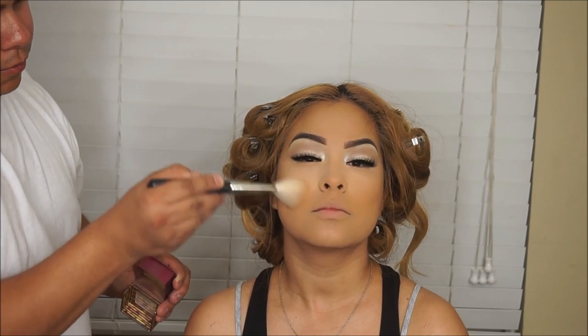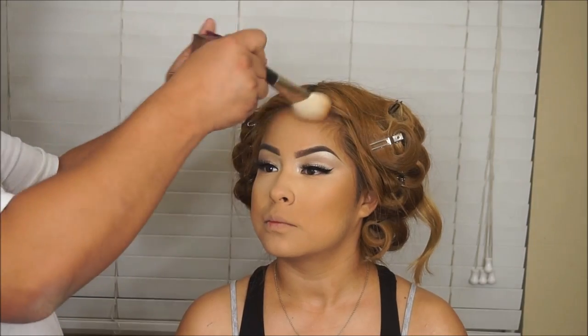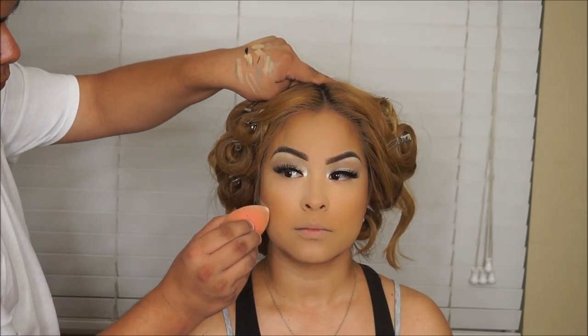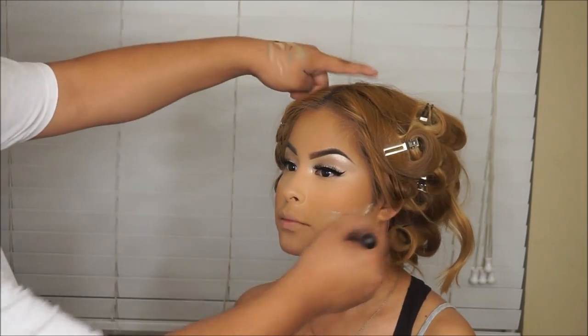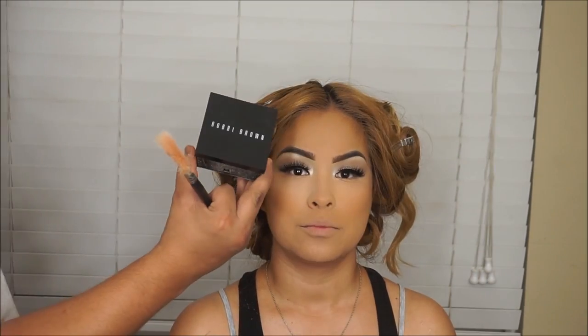Now I'm taking my MAC 135 brush and going in with Hula by Benefit to carve out those cheekbones. We're not going to go in with a really fierce contour today because the hair and makeup are already a lot — I don't want to overpower. We're going to bake under that contour to get a slightly sharper result. Leave it for about a minute, then wipe the excess powder away.